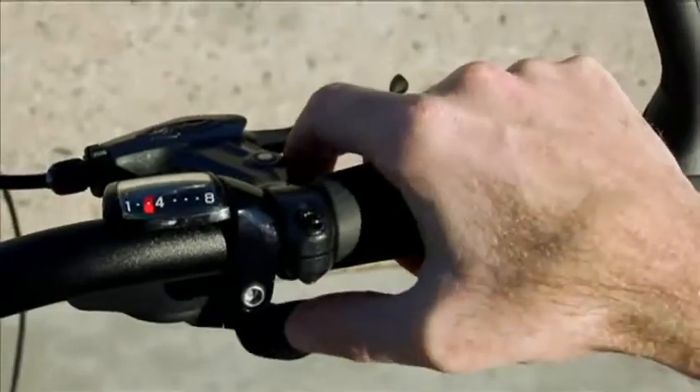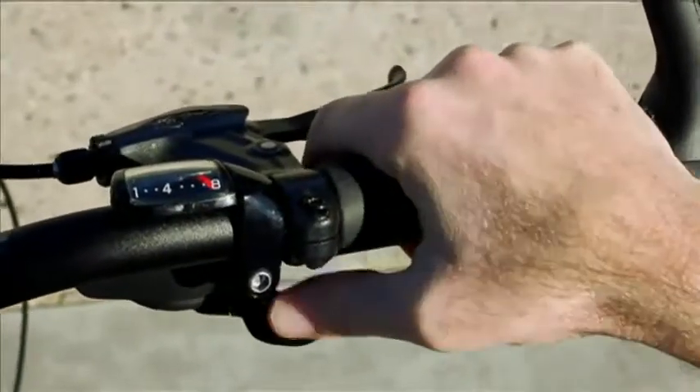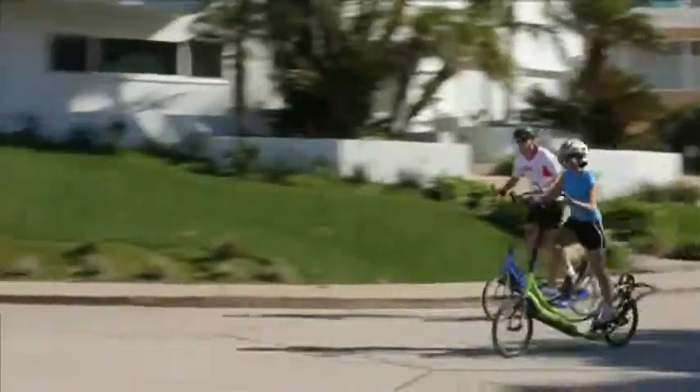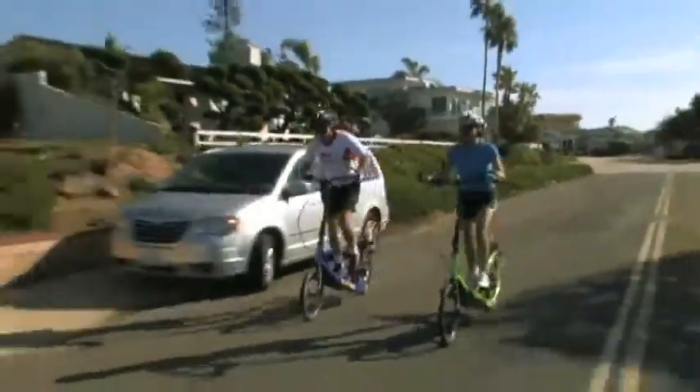The Elliptico comes equipped with a Shimano Alfine internal hub and trigger shifter to adjust between the eight gears. Mastering proper shifting techniques for riding across different types of terrain will ensure you have an enjoyable and vigorous workout.